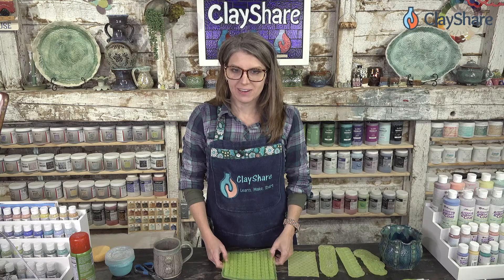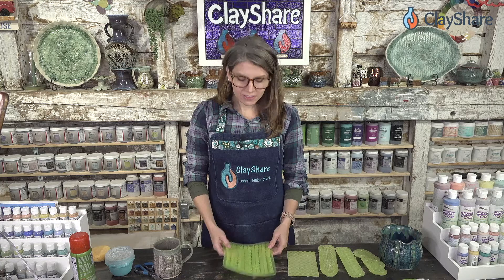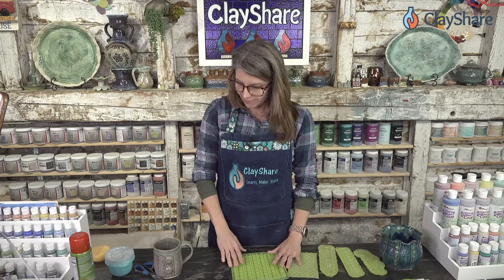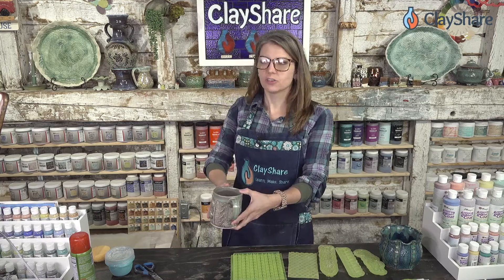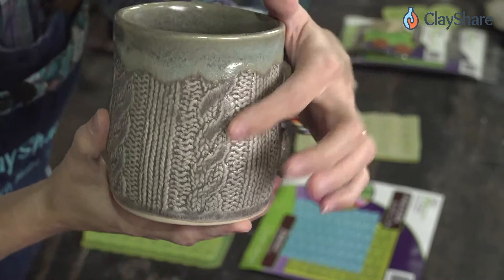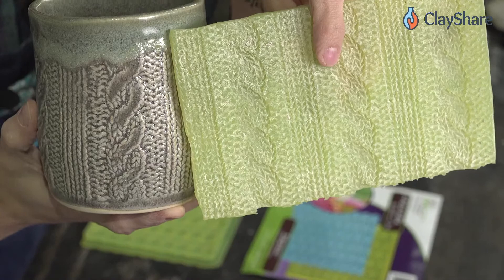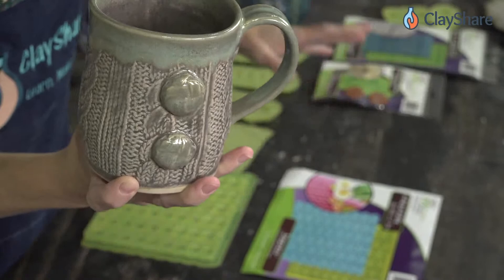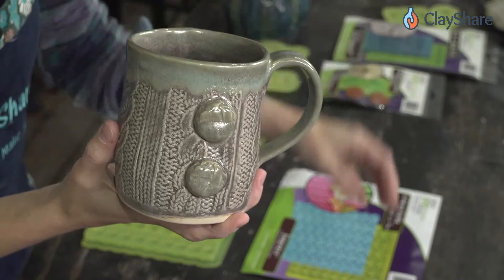For those of you who come from the baking world, you'll be familiar with Marvelous Molds. I love them because they have 3D texture. Here's a sweater mug I made a few years ago — you can see this cable and rib texture right here, and for the buttons I used these little button molds. The inspiration for my own sweater weather rolling pin was actually Marvelous Molds.